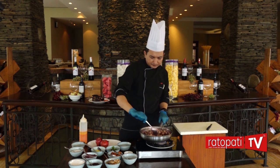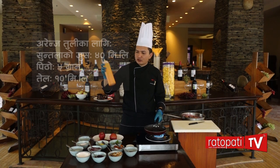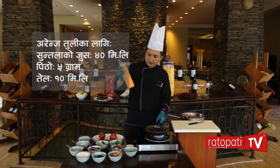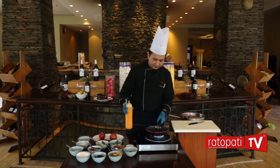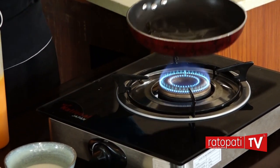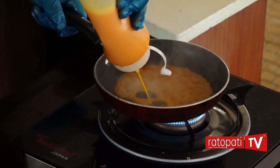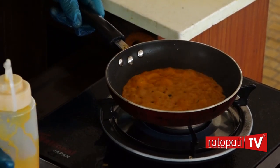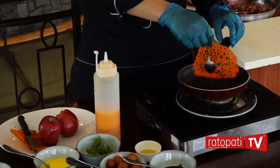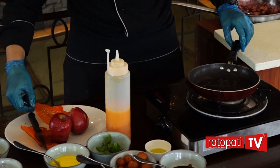We put the orange tulip in for the garnish. I am going to mix the orange tulip in the pan. I will mix the orange tulip with flour, water and oil. Mix it in the pan.